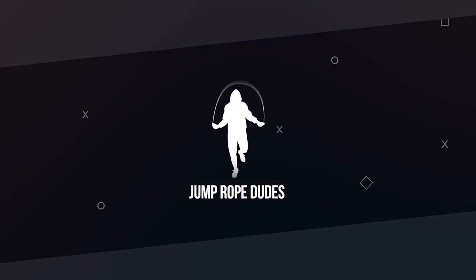In this video, I'm going to show you how you can do the jump rope double under. What's going on, JRD Nation? Brandon Epstein here from the Jump Rope Dudes, and as always, we're here to help you jump rope, get lean, and live more.